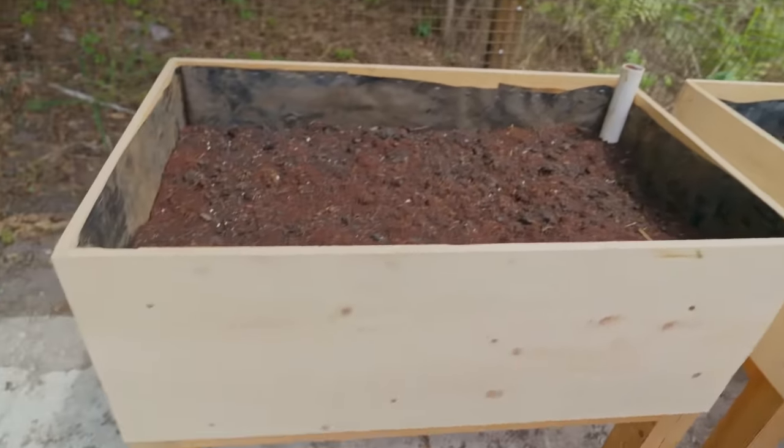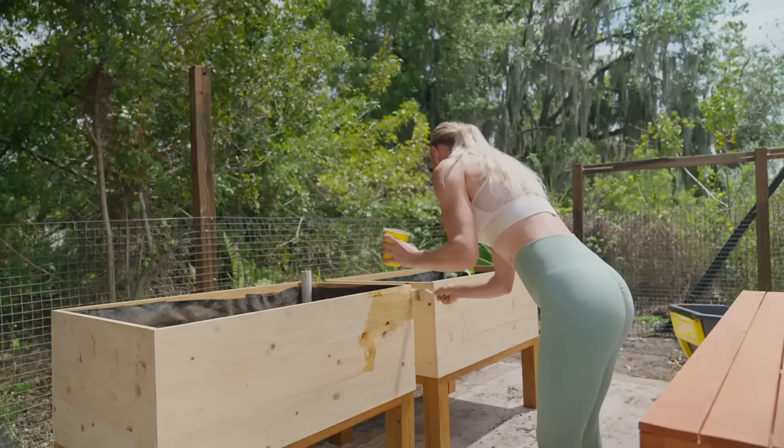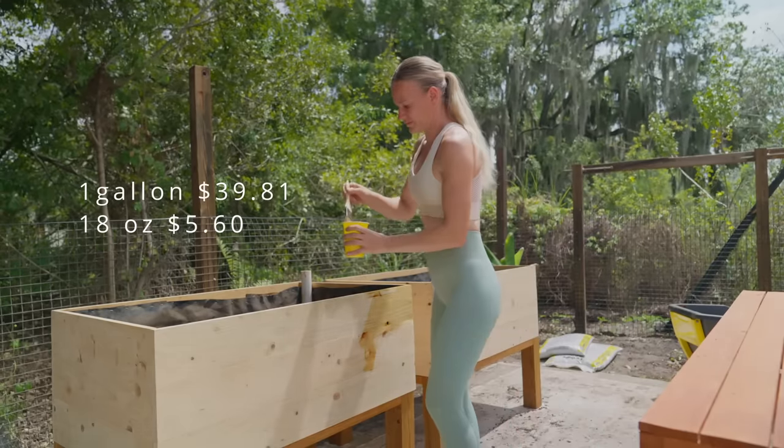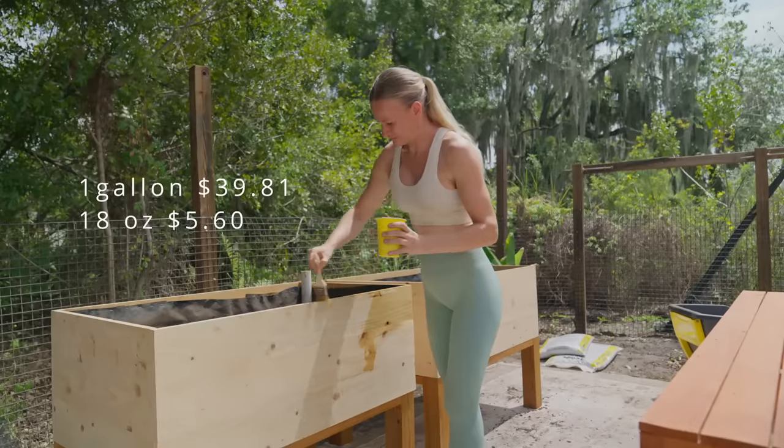For the finish, I'm using linseed oil. I purchased a gallon for $39.81 from Amazon. I used about 18 oz, making it about $5.60 for the finish.